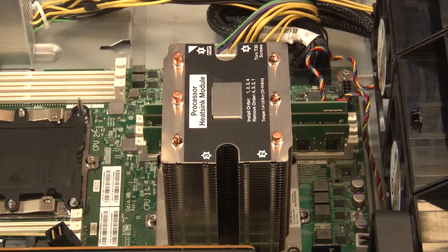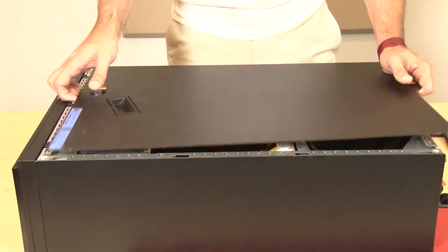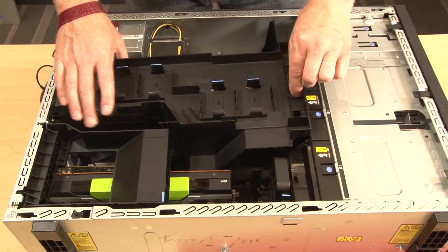To remove a processor and heat sink, or PHM, remove the top cover. Remove the air baffle.